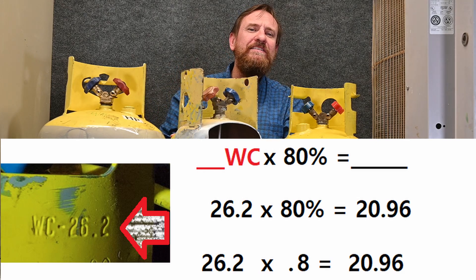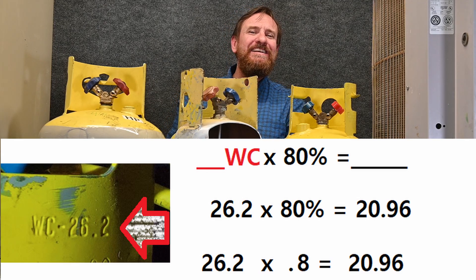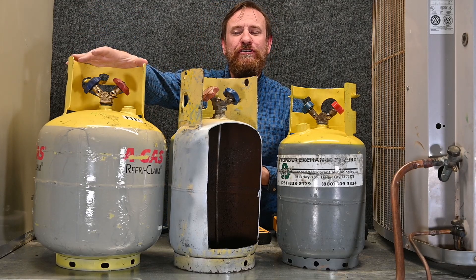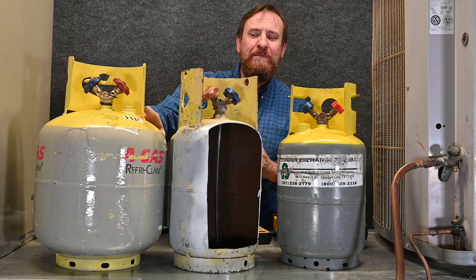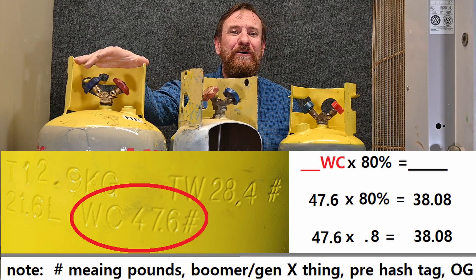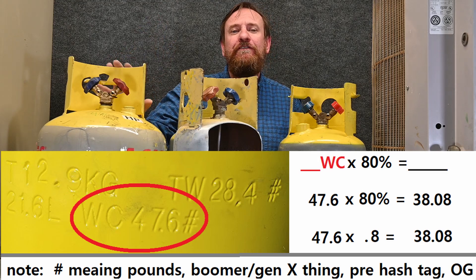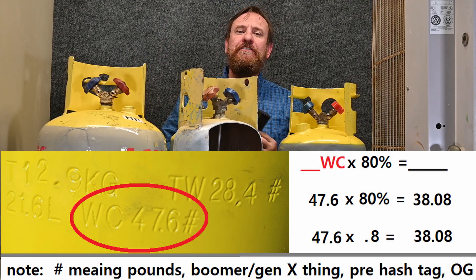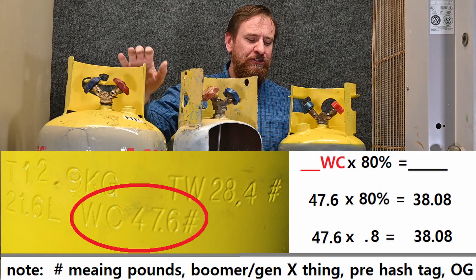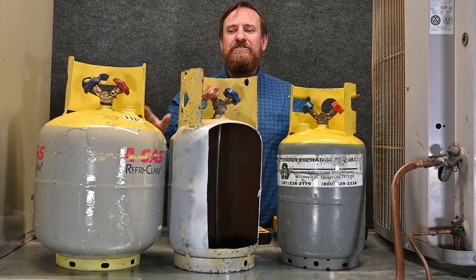At 100% full I could put 26.2 pounds of water, but at 80% full I'd put 20.96 pounds of water in this tank. This larger tank has a much larger volume, so the water capacity is going to be higher. The water capacity of this tank is 47.6 pounds — that's significant. Taking 47.6 times 80%, I could put a maximum of 38 pounds of water in this tank to be at 80% full.